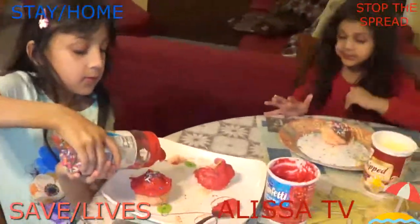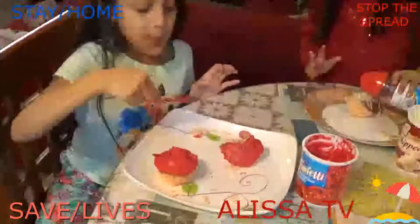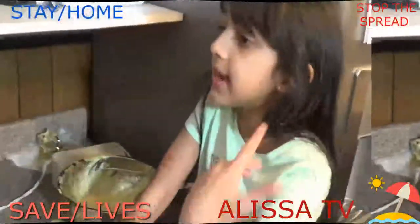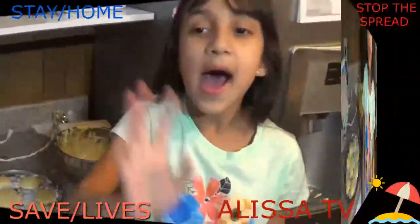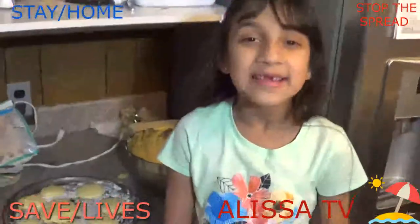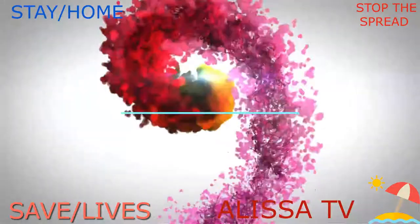So good! I hope you're going to enjoy making cupcakes. I hope you guys are having a good quarantine at home. Bye! Stay quarantined and stay safe!